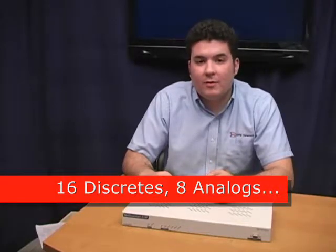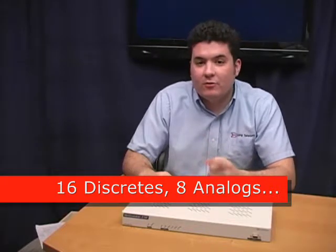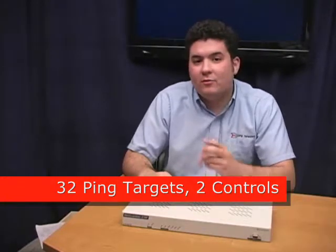But even with all these extra benefits, the 216F doesn't skimp on core monitoring functionality. You get 16 discrete alarm inputs, 8 analog inputs — that's for general purpose — 2 battery, 1 internal temperature, and 1 external temperature on a 7-foot probe, 32 ping targets, and 2 control relays.